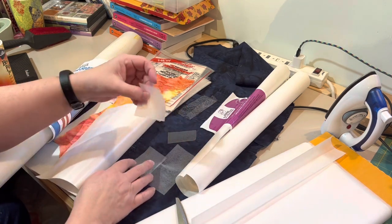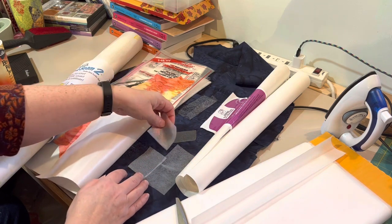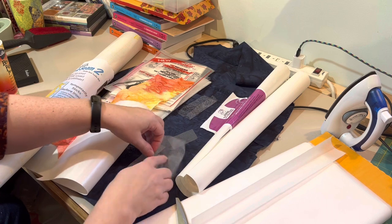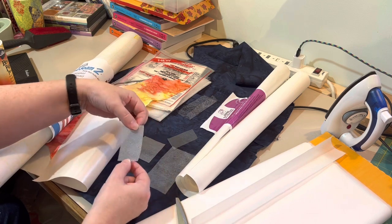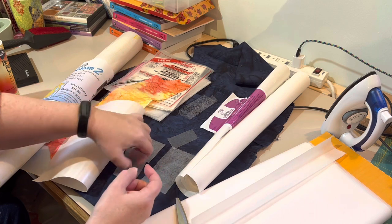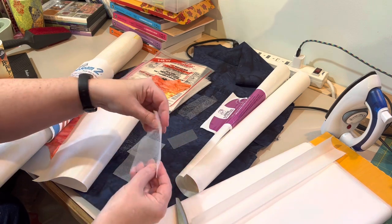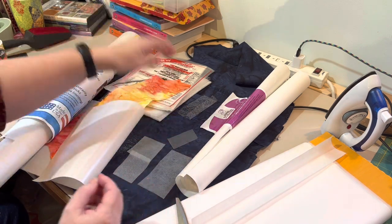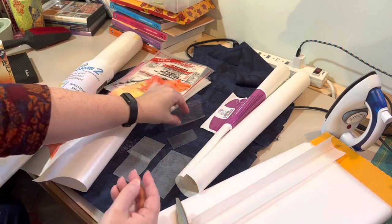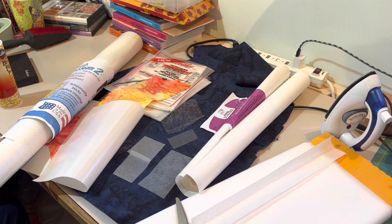So to summarize: best for heavy-duty things you're not going to sew is HeatnBond Ultra Hold. HeatnBond Light is a lighter-weight option. Steam-a-Seam 2 has two layers of paper because it's sticky on both sides. Wonder Under is pretty lightweight with paper on one side. Misty Fuse is super lightweight but with no paper. They all have their place, and next I'm going to show you how to use them in appliqué.